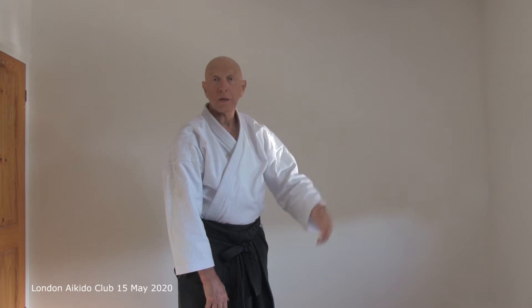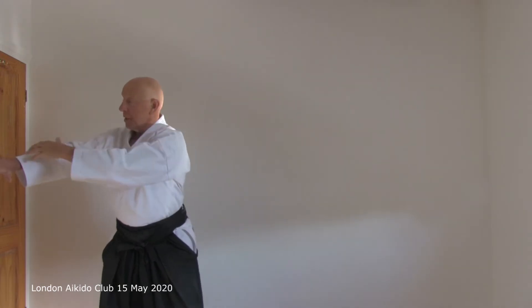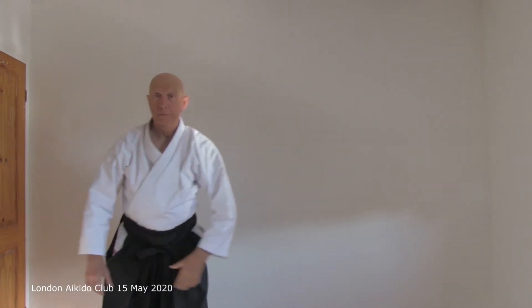So I'm going to do Ikkyo — Ikkyo technique. Here, the usual thing: we're moving off the line. This arm at the same level as the shoulder. But the feeling is of this leg to here, through here.